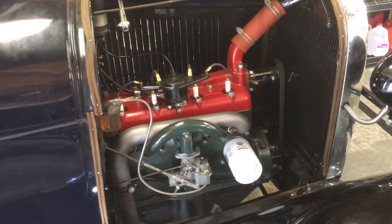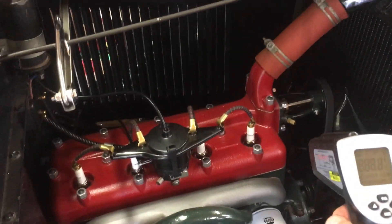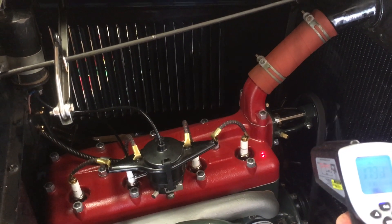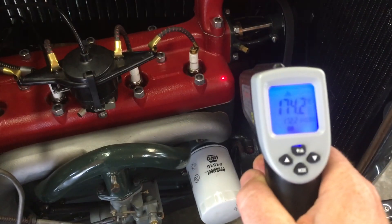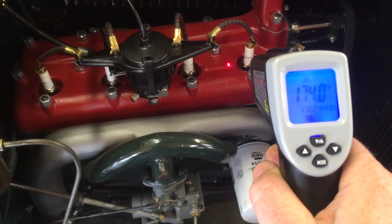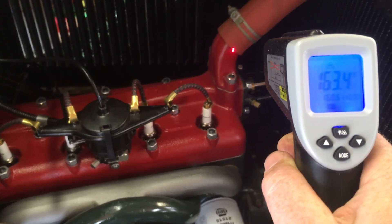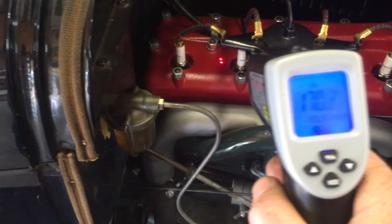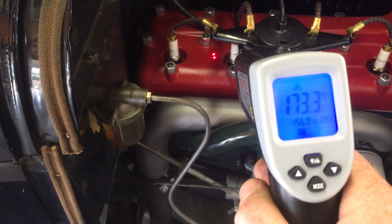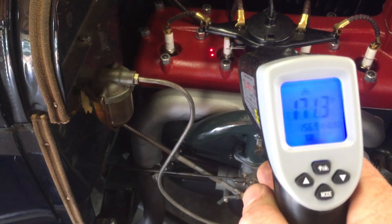If you don't have a thermometer, you can just let it run about 10 minutes. Reading 174 degrees — so this is perfect. You can see it getting cooler as we go up toward the radiator, but right here on the cylinder head it's 170. Perfect operating temperature. All right, I think we're ready to turn it off.